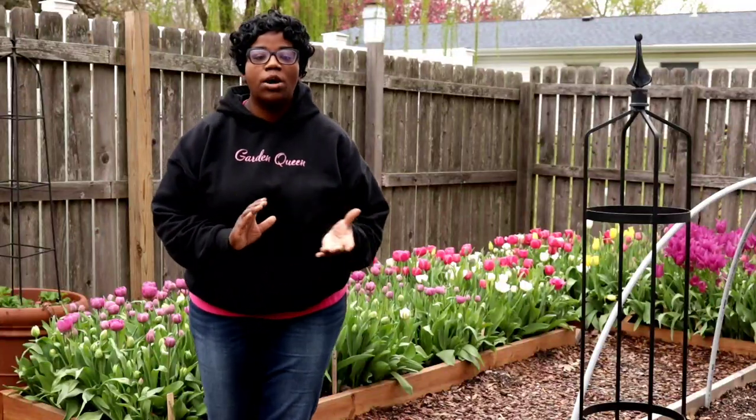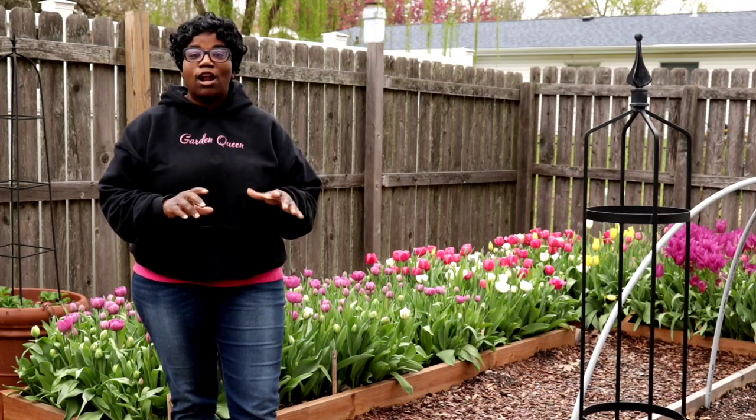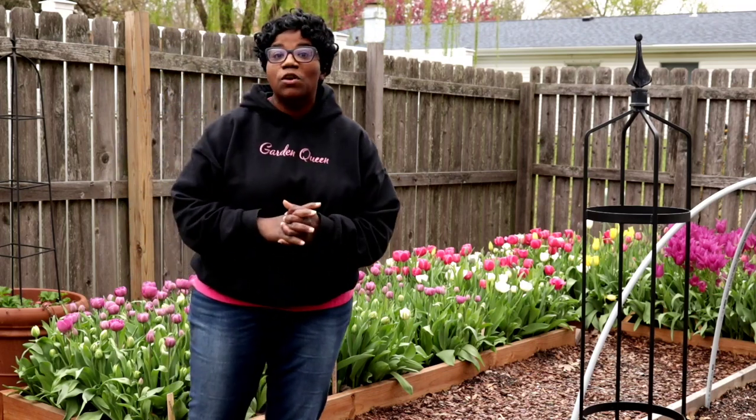Hi you guys, welcome back to my garden. In today's video, we're going to go ahead and get our tulips in containers in their place.